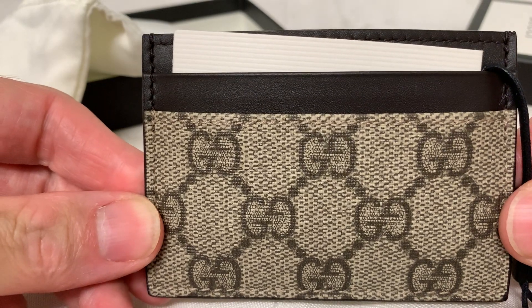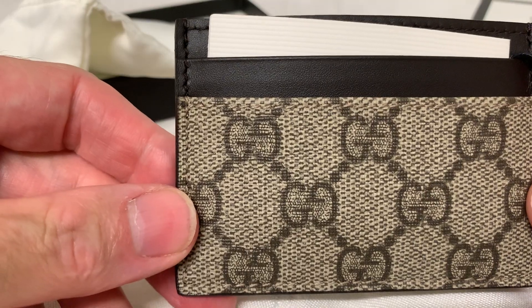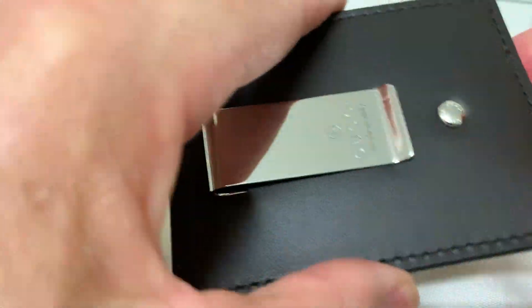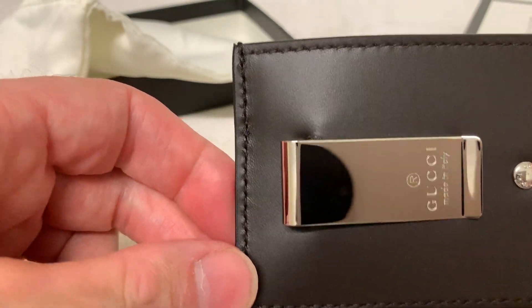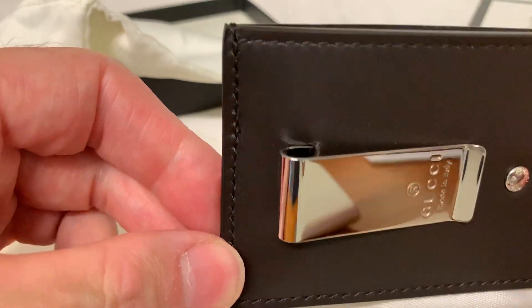Yeah, it's a nice little wallet slash money clip, and I just really like this because it's very minimalist. Also, the thing I liked about it was because we don't really carry that much cash anymore, so it's good just to have the clip as well. And I think this is only about $315 Australian dollars.